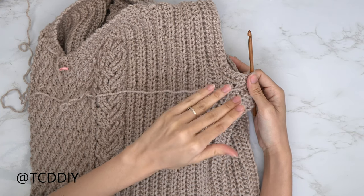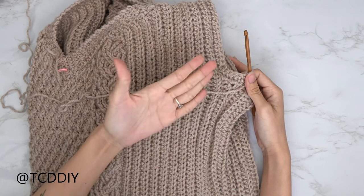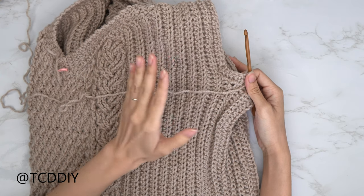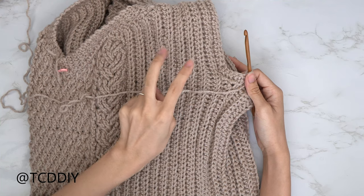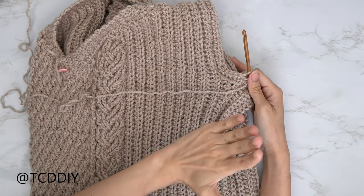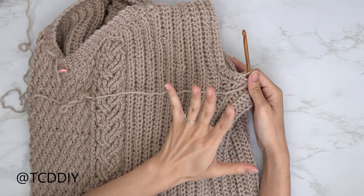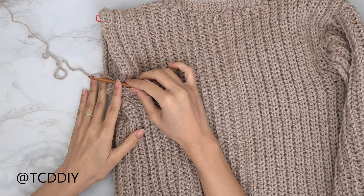Now that we've worked all the way around with singles, decrease, singles, and half double crochets, chain up one, flip your work, and put one back loop single crochet into every stitch. Keep alternating between a single crochet row and a half double crochet row — repeating the same pattern — until you get a spillover you like. I'm going to keep going until I have a total of five rows, then we'll get started on the sleeve length.